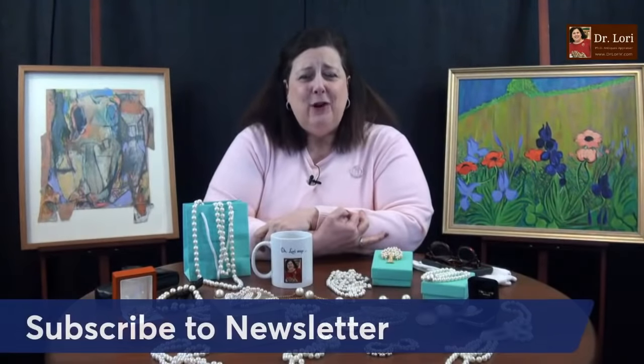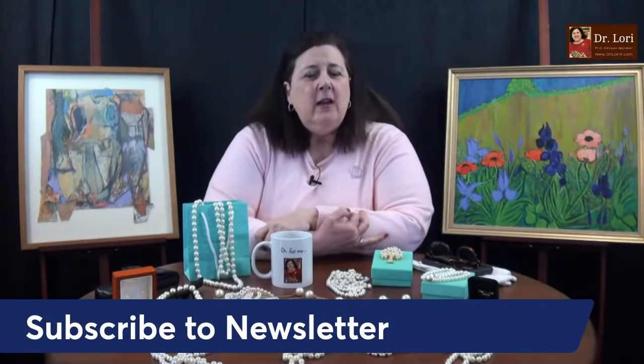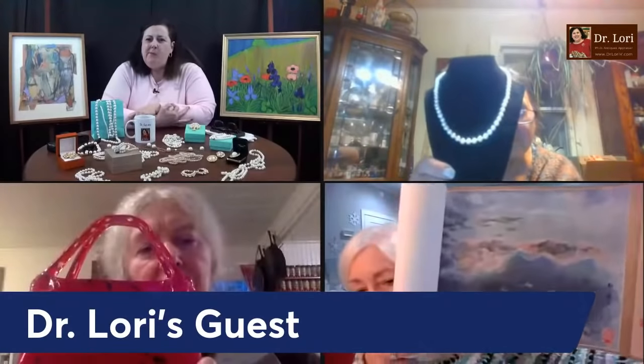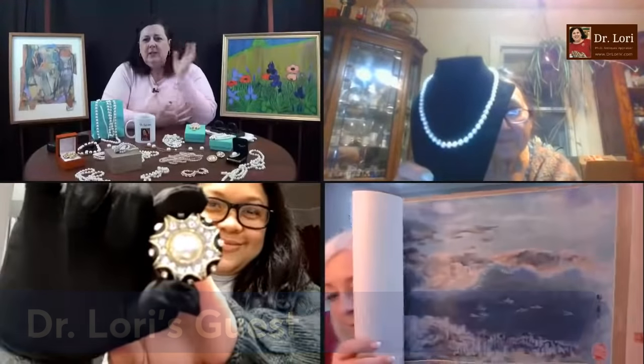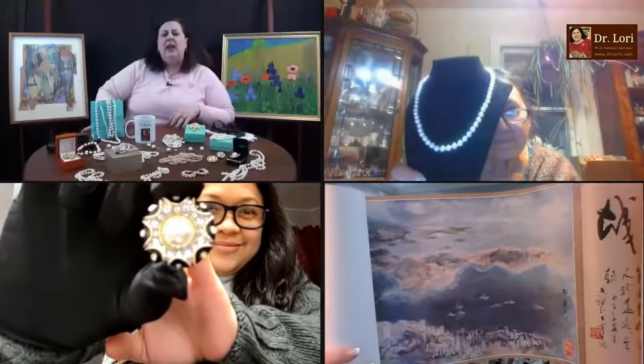Don't forget to tell me where you're watching from or where you're calling from. Don't forget to subscribe to the newsletter — all kinds of insider tips and information on the newsletter at DrLoriV.com. My guests are here. Let's see what they've got. Let's see what this brooch is like.